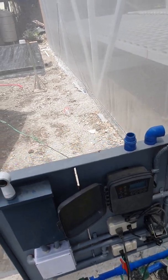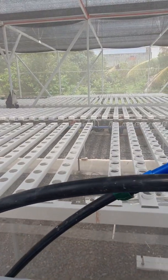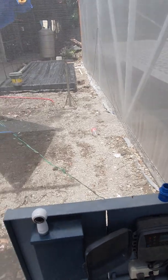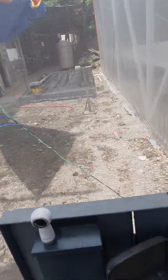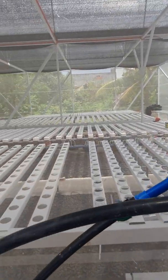Hi everyone. So in this greenhouse for Dr. Alamesin, the all-NFT vegetable production greenhouse, we set up a pond to collect rainwater through the roofing gutters of the structure. That pond will also serve as our sump as well as our reservoir, where it will be filtered before going into the greenhouse.